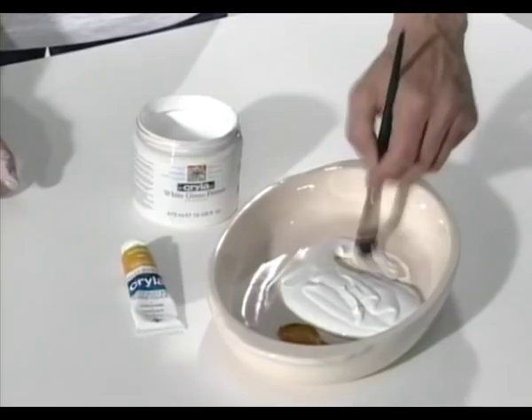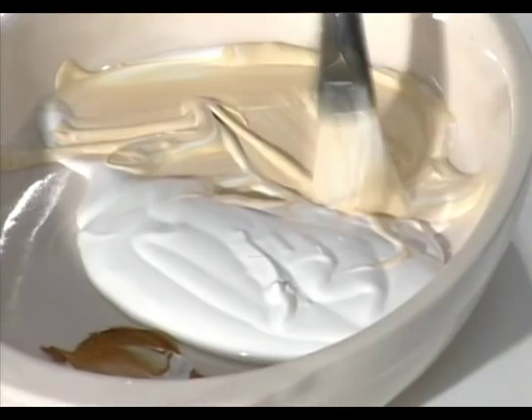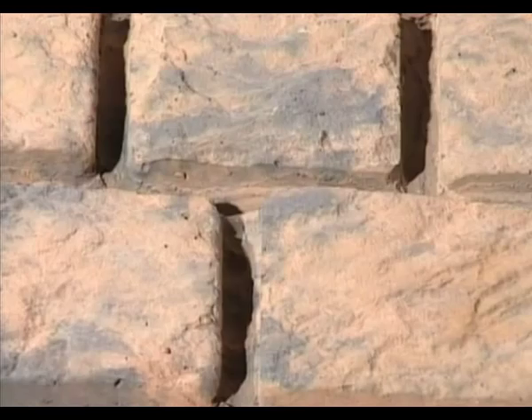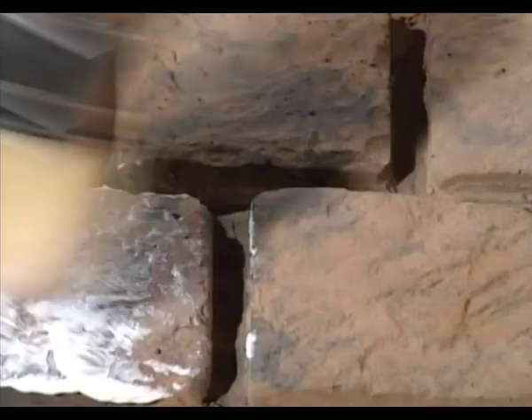If you require a tinted ground, mix a little acrylic color into the gesso first. For artists who require a black background, Cryla Gesso primer comes ready mixed in black. Very rough and absorbent surfaces like brick must be sealed before you apply the gesso primer. Remove all loose dust and debris first, then brush on Cryla Impasto Gel thinned with Cryla gloss glaze medium — it can also be applied straight from the pot with a knife. When it's dry, apply the gesso in the usual way.